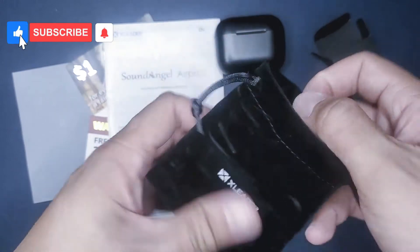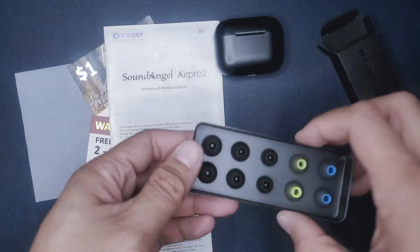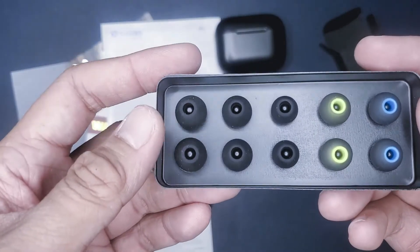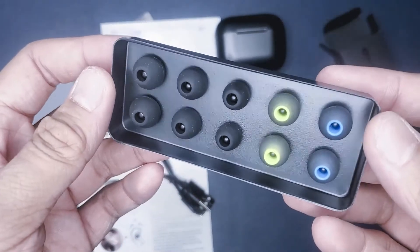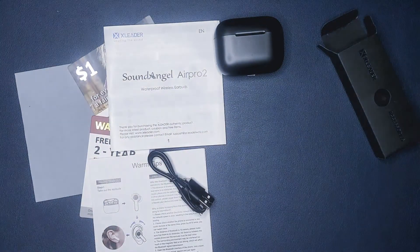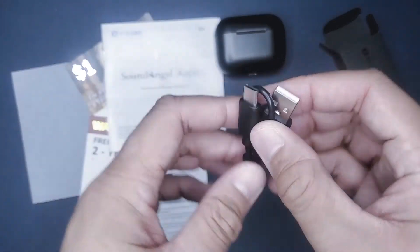Listening to music, however, is a different story. It actually sounded really good — the bass was nice, and the treble wasn't too crisp that it hurt my ear. For listening to music and watching content such as YouTube or Netflix on your phone, these earbuds work just fine.